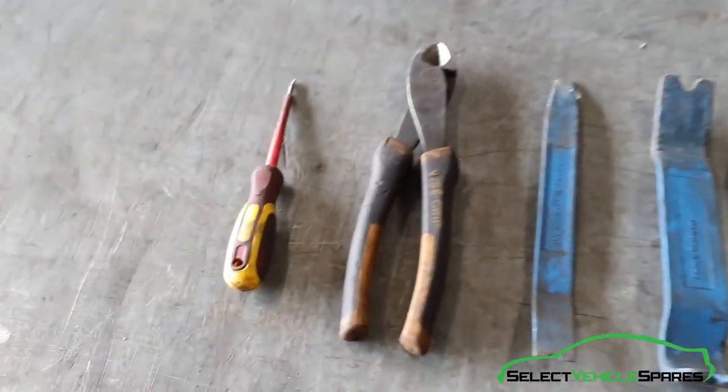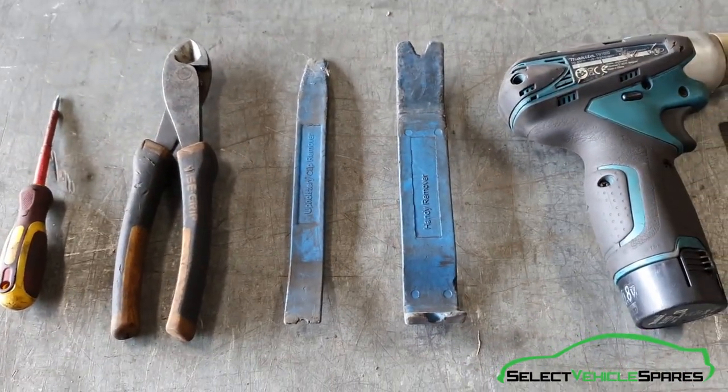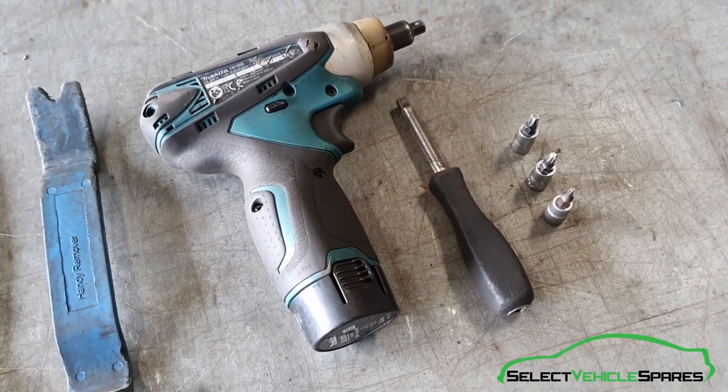Tools you'll need for the job: small flat screwdriver, snips, flat trim tools, a T30, T25 and T20 Torx bits with either a screwdriver or an impact gun.